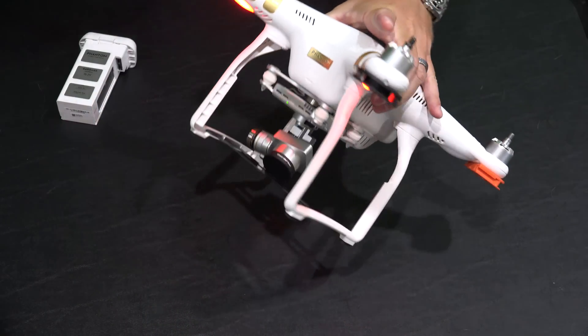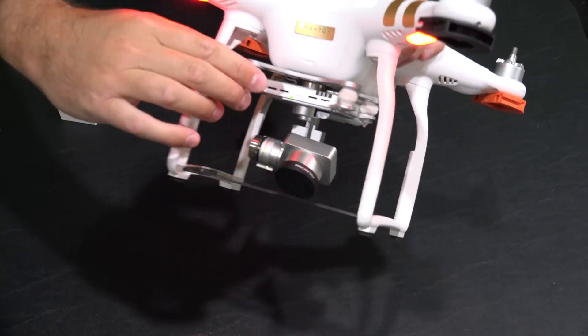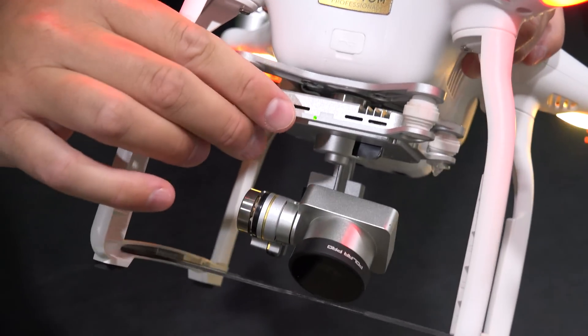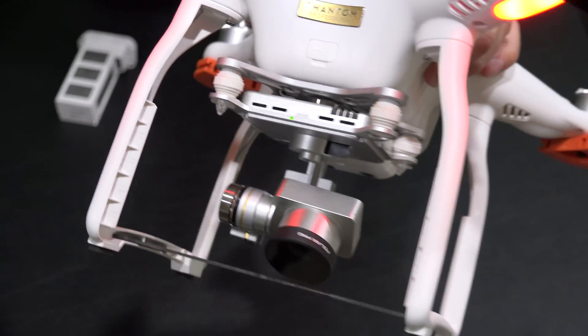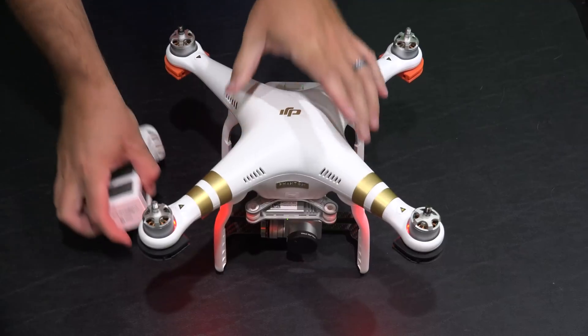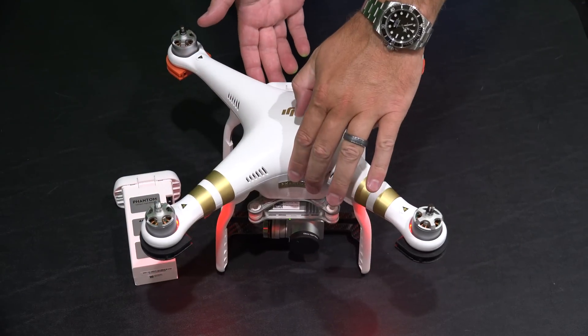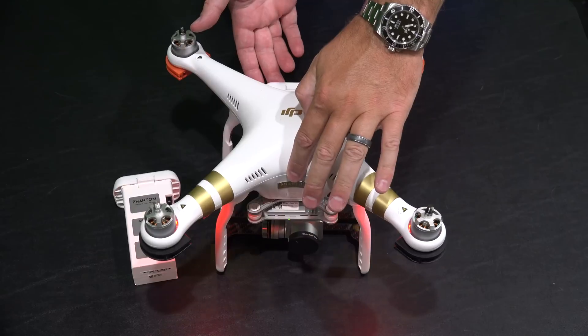We've waited a few moments here. Just to illustrate — that little LED is steady green, you can see that right there. Both of my batteries have been updated. I've currently got two batteries for my Phantom 3 Professional, and both of them are now updated.